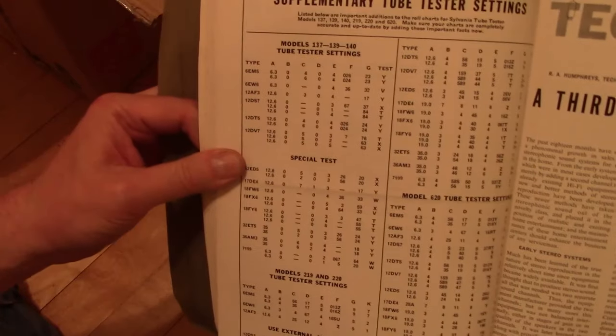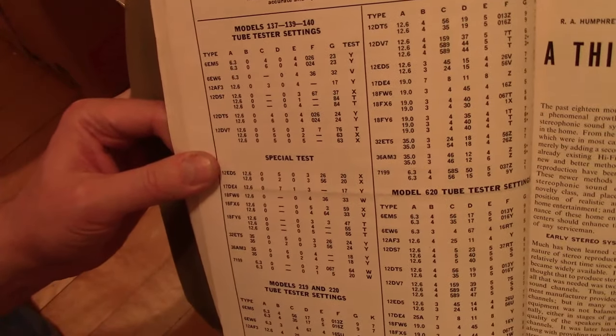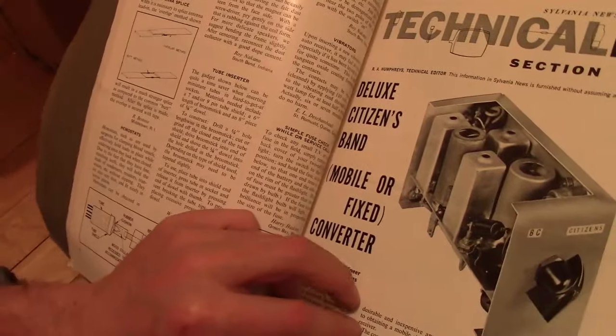What's cool about these is they have supplements for new tube types that came out. There's updated settings for your tube tester. So much info to scan and collate and put out there for people.